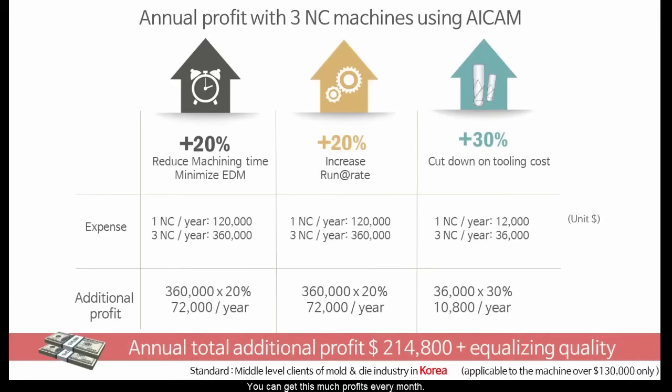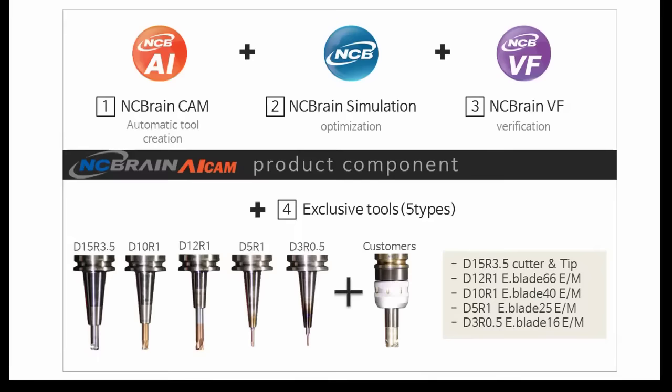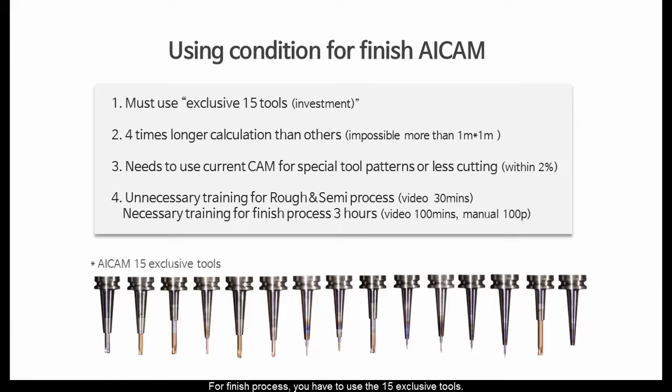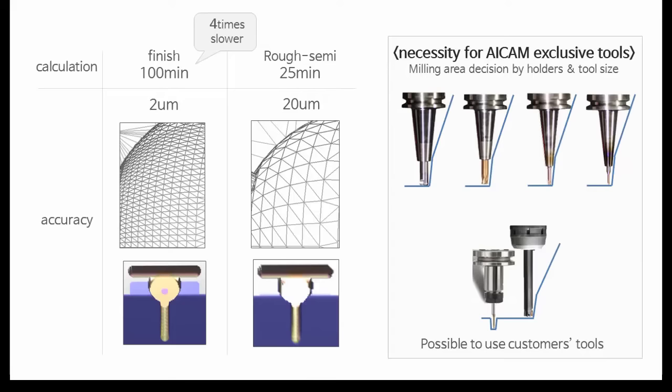You can get significant profits every month, and more and more as time goes by depending on order amount. Product components are CAM and NC Brain, VF, and five exclusive tools, but you can use your own holders also. For the finishing process, you have to use the 15 exclusive tools. The finishing tool path creation is a bit difficult for big molds because of calculation speed. Besides, you have to use your own CAM for special tool patterns or less-cutting areas. After 30 minutes of video training, you can use it right away.